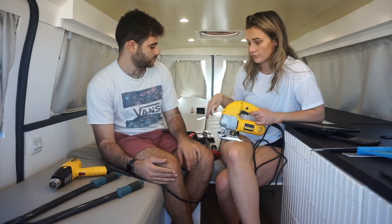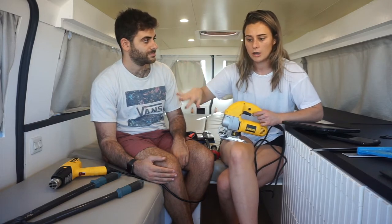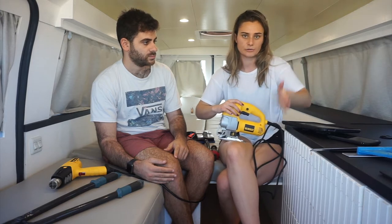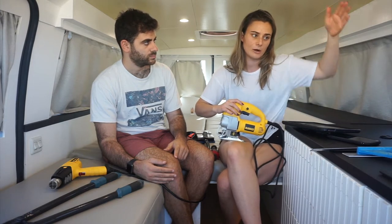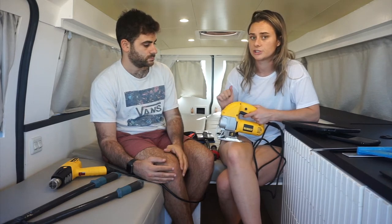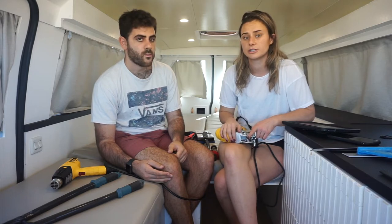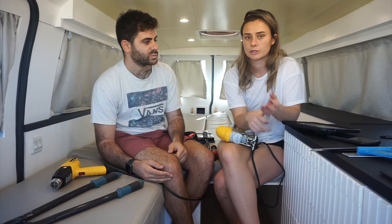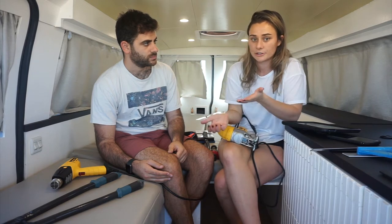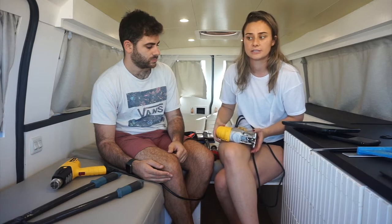Even for the furniture, because the walls essentially round out, every single piece of furniture isn't a straight line — it kind of rounds out with the van. You can get away with just a jigsaw and not need a table saw or a miter saw. Obviously it's better if you do have a miter saw or a table saw, but you can get away with just a jigsaw.